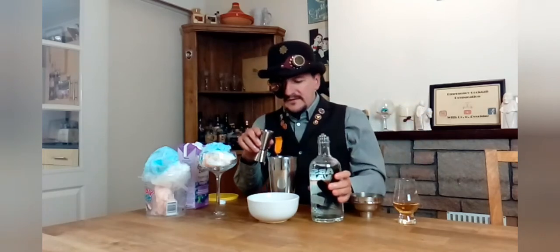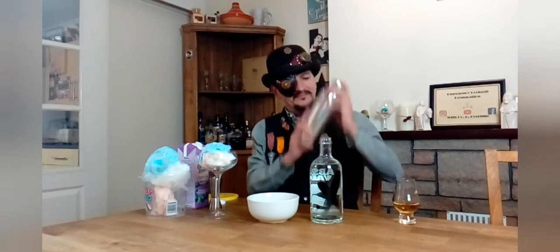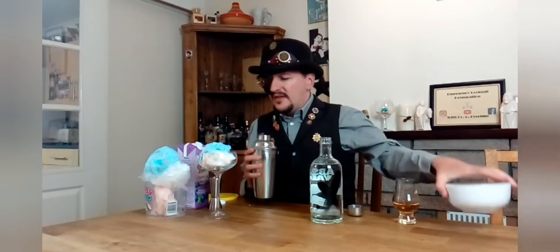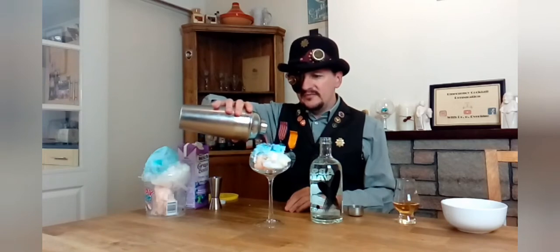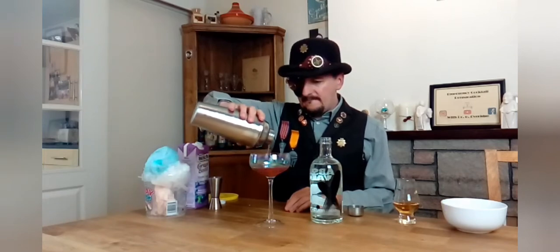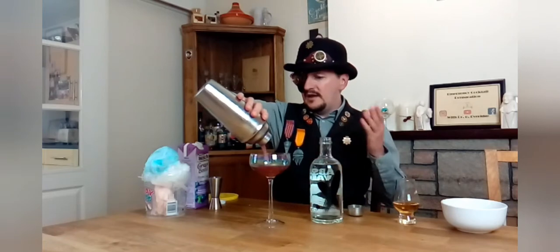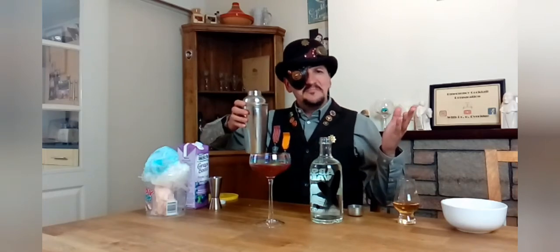Lovely. And for the typical stage showmanship, give it a darned good shake. Nice. Then simply pour the drink over the candy floss — like so. Here we go. Ta-da! Magic martini.